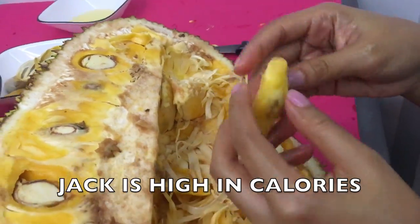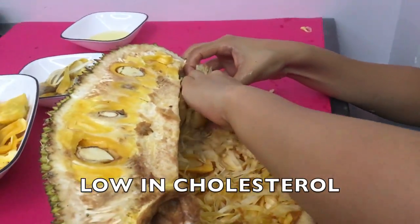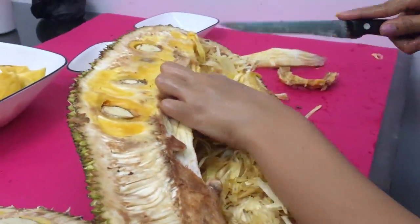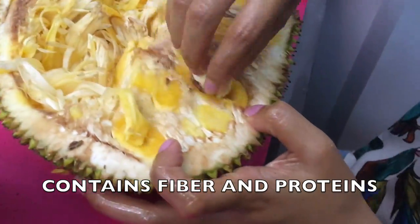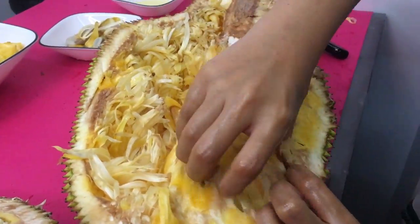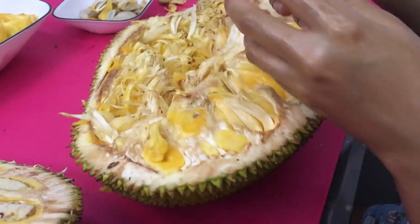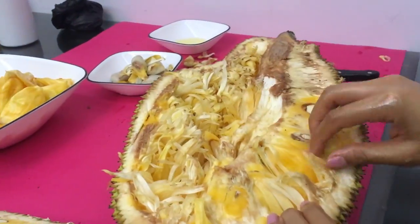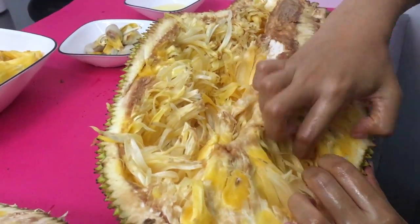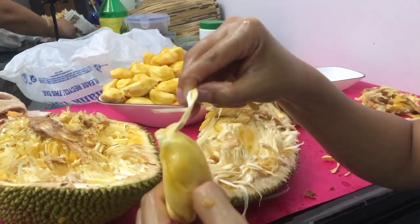Instead of being high in calories, there is no cholesterol or saturated fat — that's the bad fat — in jackfruit. It even contains fiber and protein. This is why jackfruit is known to be one of the healthiest snacks to exist.